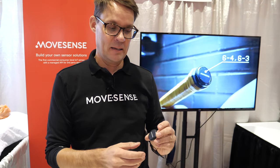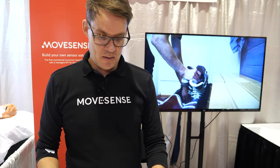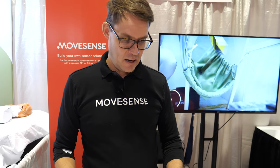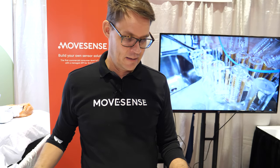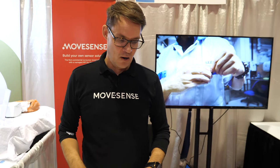Maybe it's the motion sensing capability you're after, or maybe it's the single-channel ECG measurement capability. Our business is selling and offering these sensors to cool projects, and this allows innovators to get their products out to market in a really fast manner without investing a huge amount of money into hardware development.